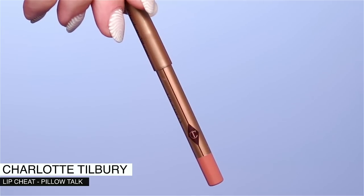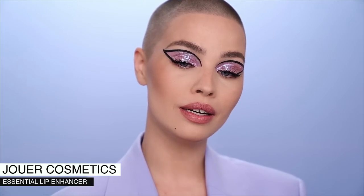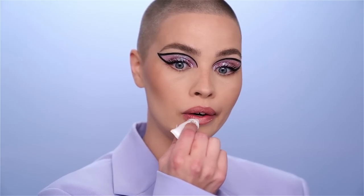Because the eye area is already taking up so much attention, I want to do a nothingish lip — mainly just a little bit of lip balm and a tiny smudge of lip liner. I'm going in with the Charlotte Tilbury Lip Cheat in Pillow Talk just to accentuate the lip line, nothing else. Once the lip liner is on, I'm going in with the Jouet Essential Lip Enhancer, coating it quite thickly so it almost acts like a gloss — but it will sink into the lips and your lips will be nourished and beautiful.